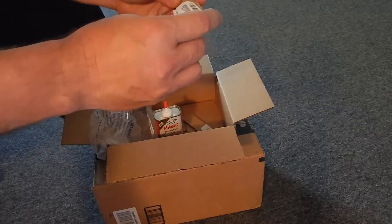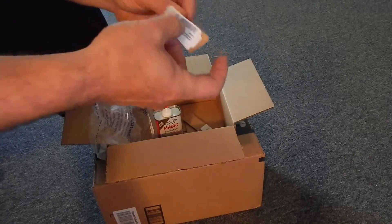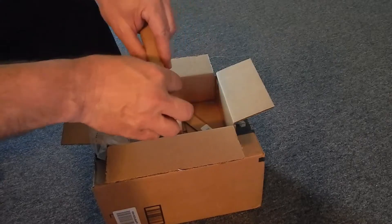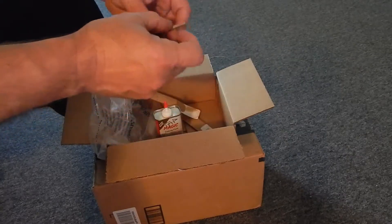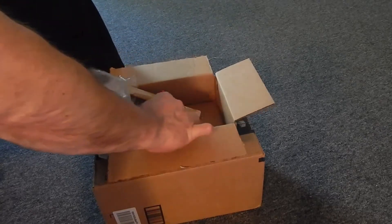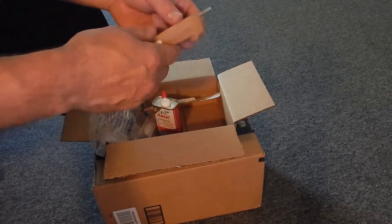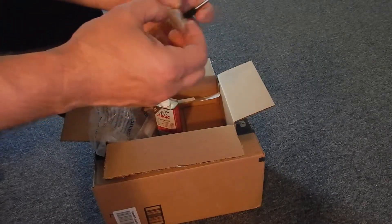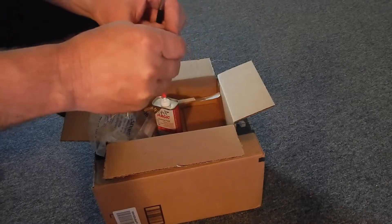Wow, these are much smaller than I thought they were — I thought these were huge, but these are tiny. And I knew this one was going to come to a tiny point, and I did read the specs on them. But it kind of mystified me how something like a center punch — these aren't mechanical, they're just a piece of metal basically — could get such a high rating.